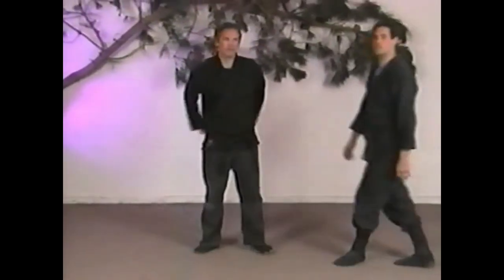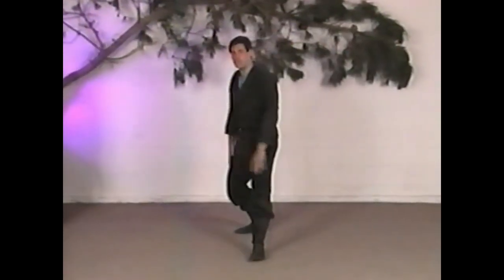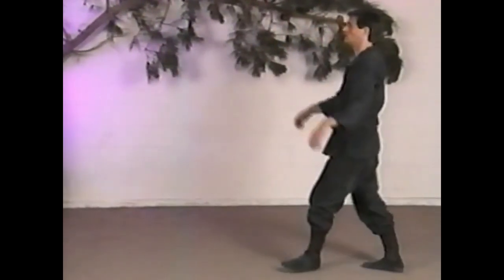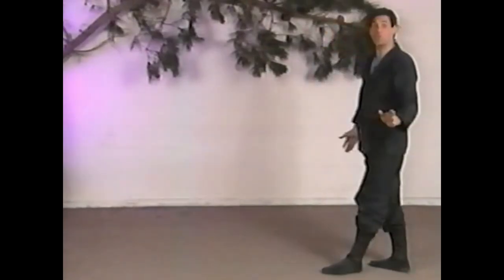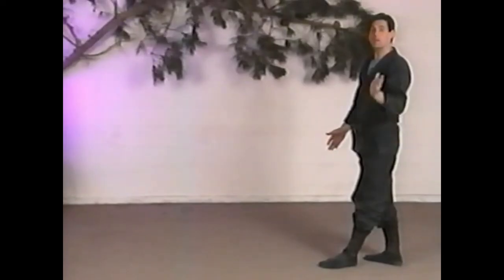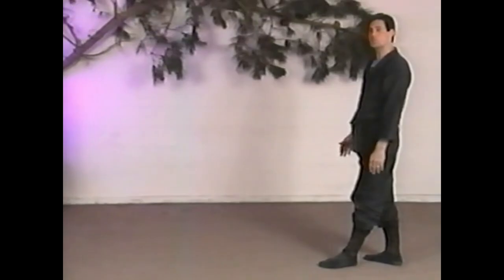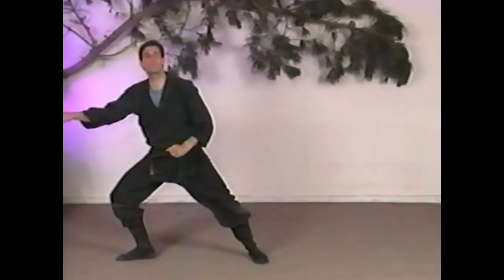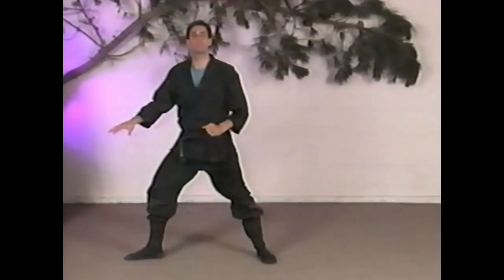When we're doing this kick, the knee comes up and stomping through there. It's not a snap kick — we're not snapping. There's nothing wrong with a snap kick, other systems have them, but this one here: knee comes up and we're stomping through there. That's the purpose of the kick.